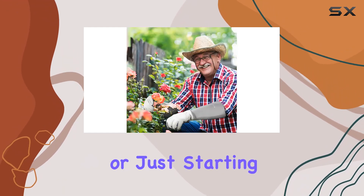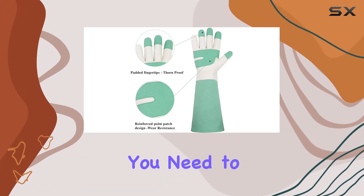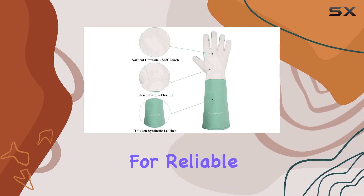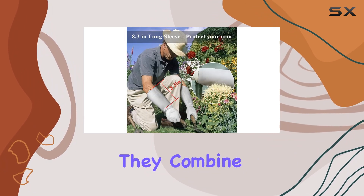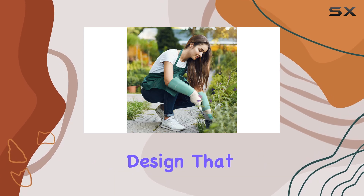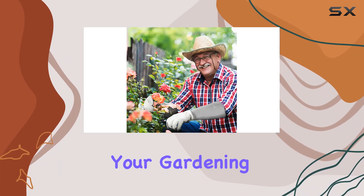Whether you're a seasoned gardener or just starting out, these gloves offer the protection and functionality you need to get the job done efficiently and safely. If you're looking for reliable garden gloves that prioritize both protection and comfort, the Hamlindy Long Garden Gloves are an excellent choice. They combine durability, flexibility, and a thoughtful design that caters to the needs of any gardener, making them a valuable addition to your gardening toolkit.